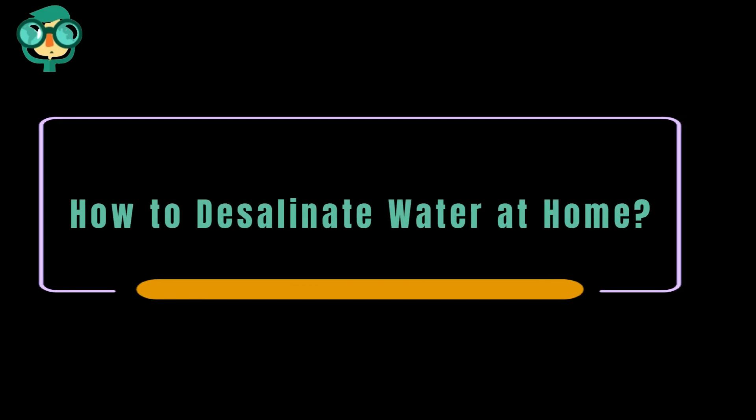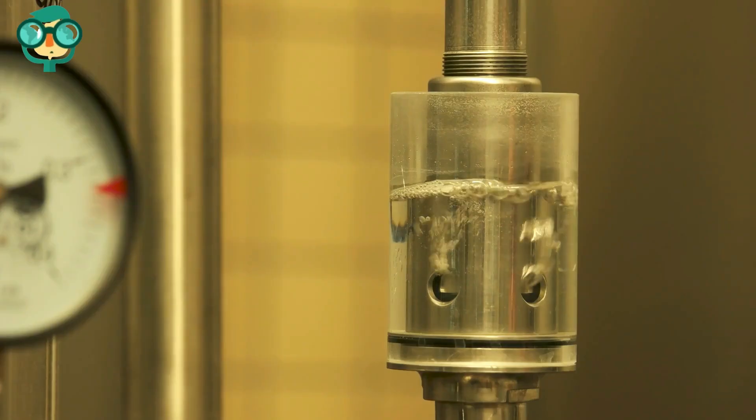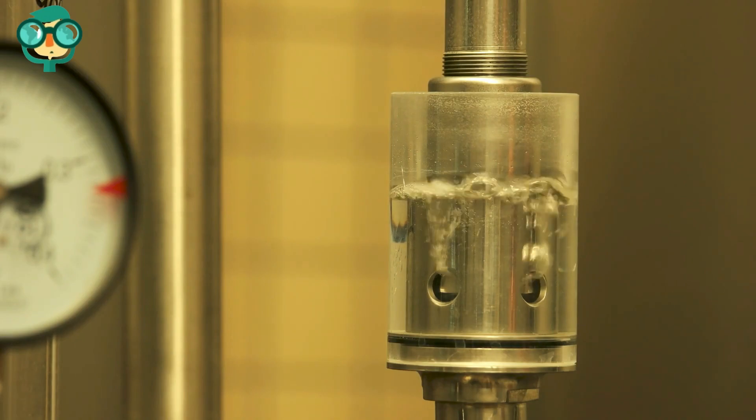Today, we will talk about how to desalinate water at home. Let's have a look at the details. Desalination, or the removal of salt from water, can be used to produce drinkable water from seawater or brackish water.